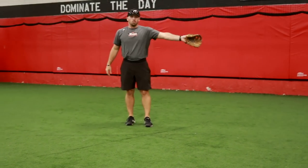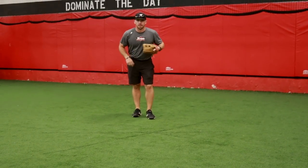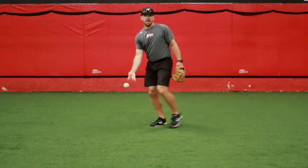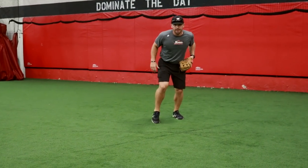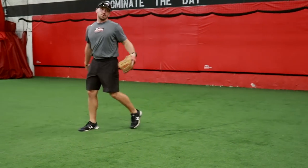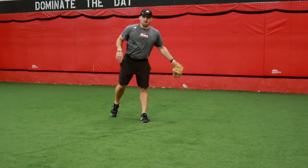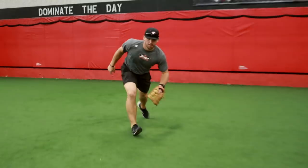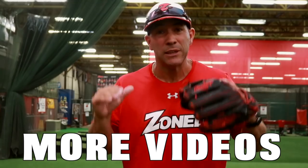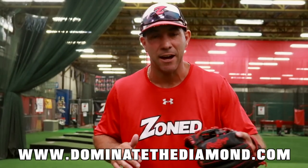The last three we're going to go routine to my left, routine to my right, and then a slow roller towards first. Prep step — routine backhand, prep step, open up, go field the backhand. And then the last one's going to be that chopper, the in-between ball between the pitcher and first base. I'm going to go through my prep step, attack it, and finish the play at first. If you enjoyed this video and want to see more like this, visit our website at www.DominateTheDiamond.com.